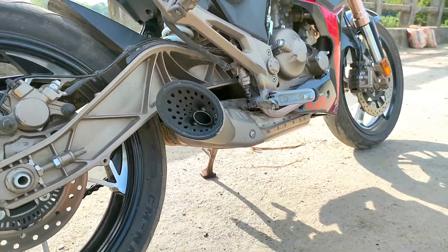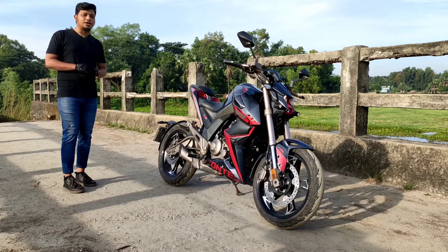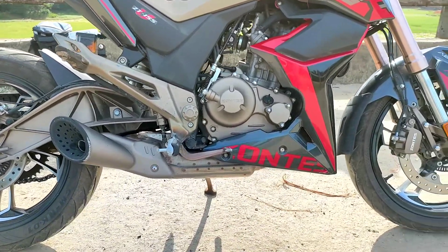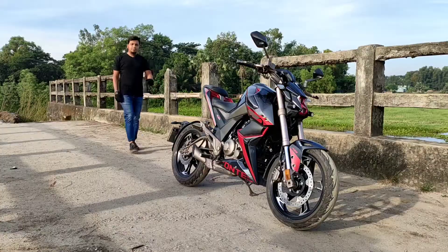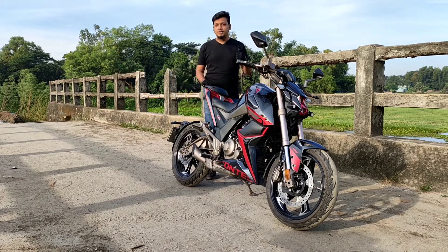This bike is in the premium segment because it is a high-end bike with good quality exhaust and quality materials. This bike is a feature-packed bike with unique features that you don't commonly see.